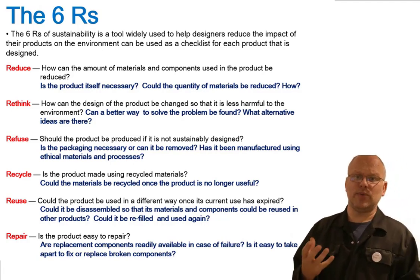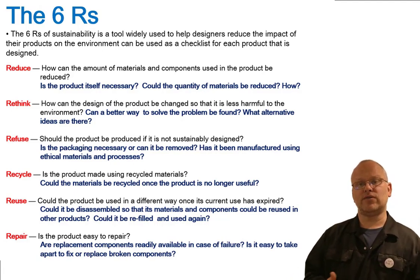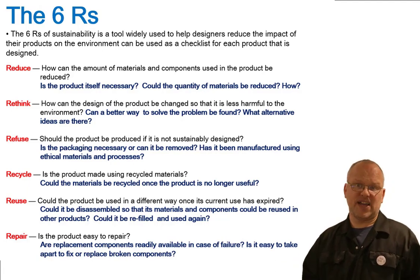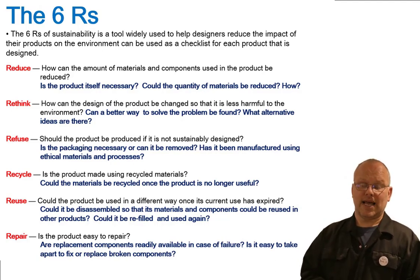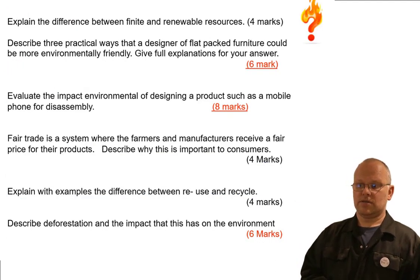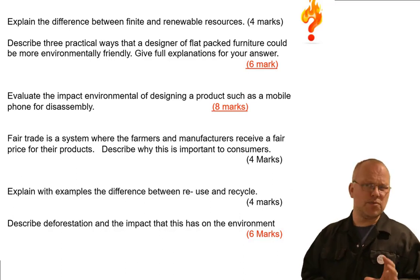Repair — this is one of the key areas for designers and engineers. Can we repair the product? A lot of that comes down to whether we're able to disassemble it, take it apart, and fix a component. That's really the key in good design today — can it be repaired, fixed, and made good for continued use?